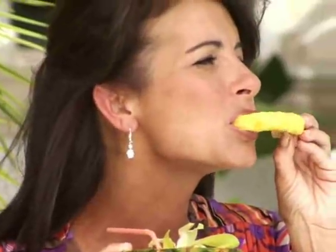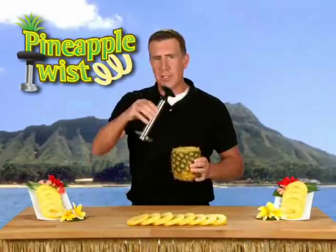Do you love fresh pineapple, but hate all the mess? And who doesn't? Aloha from the islands. Anthony Sullivan here for the Pineapple Twist — the fastest and easiest way to core, peel and slice a pineapple.